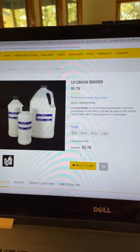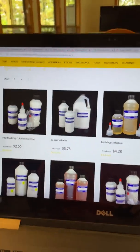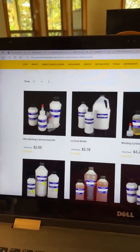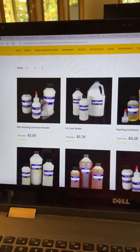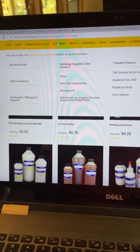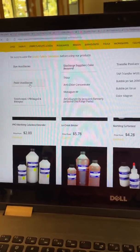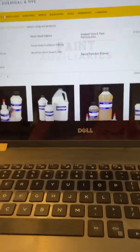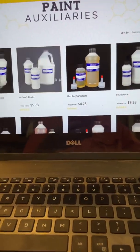By the way, this is their website. This is where it's called — I think — paint auxiliaries. So if you're looking for the main topic, it would be under auxiliaries, under paint auxiliaries. I'll just click on it so you can see, and that takes us to where I was earlier.